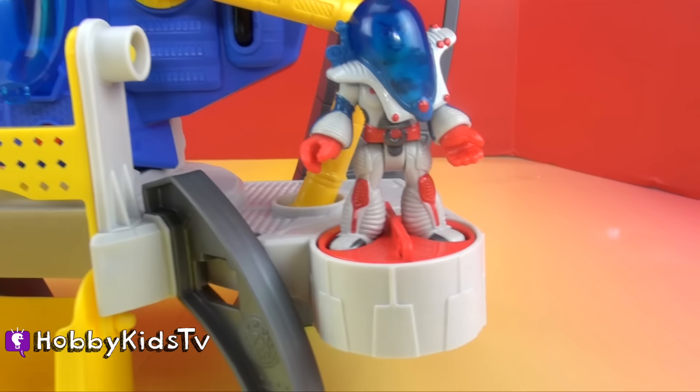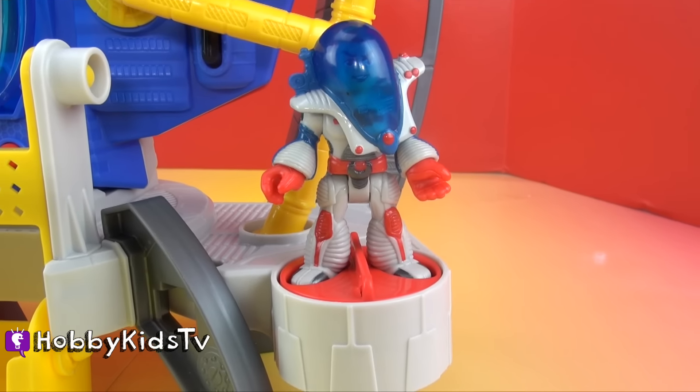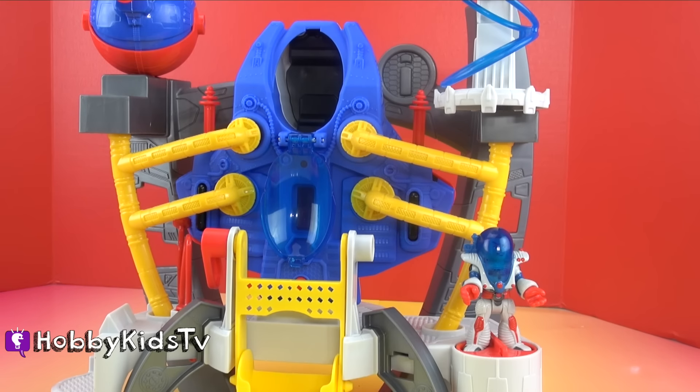Right now our astronaut is over here. He's on the power disk. The power disk feature is super cool. It's actually designed to release the refueling cells and launch the spaceship. Let's see how it works.